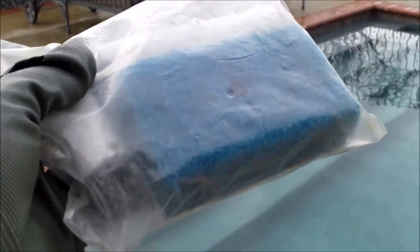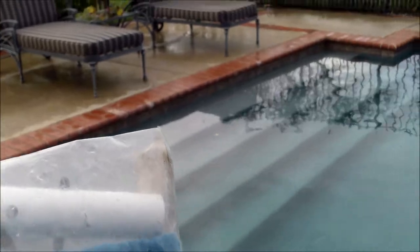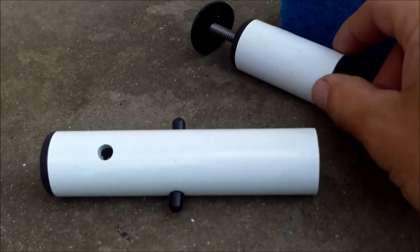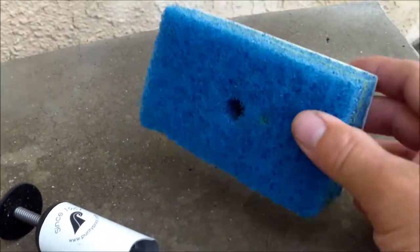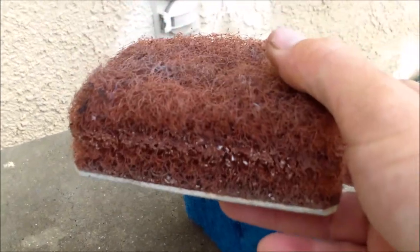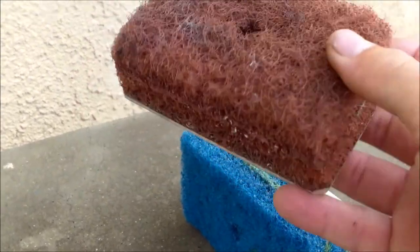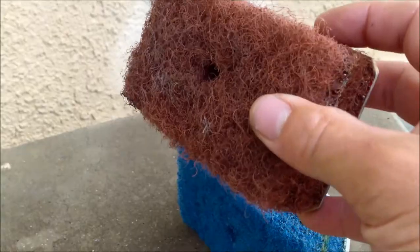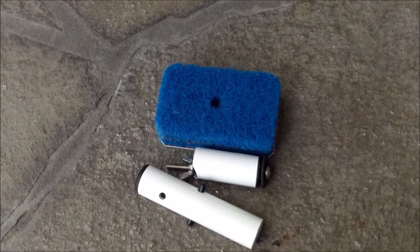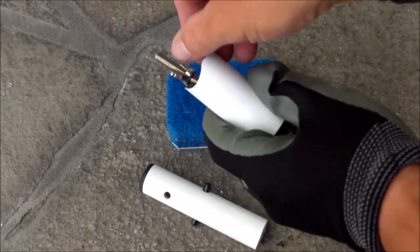I'm going to go over how you assemble the Purity Pool Brush — the brush that attaches to your pool pole that you can use to clean your tiles. In the bag is the part that clips into the pole, the part that holds the brush, and it comes with a blue tile brush. I always like to switch it out when it wears out to a coarse red brush — a red brownish rust color. Once you open the bag, I'll show you how to build the Purity Pool Tile Brush.